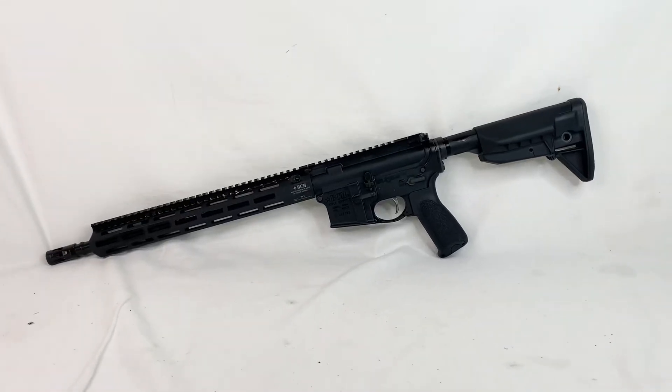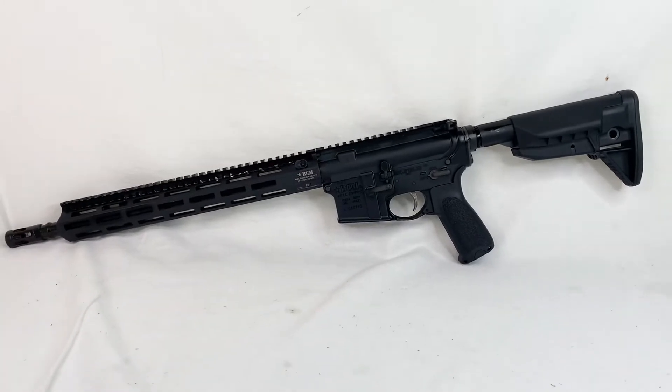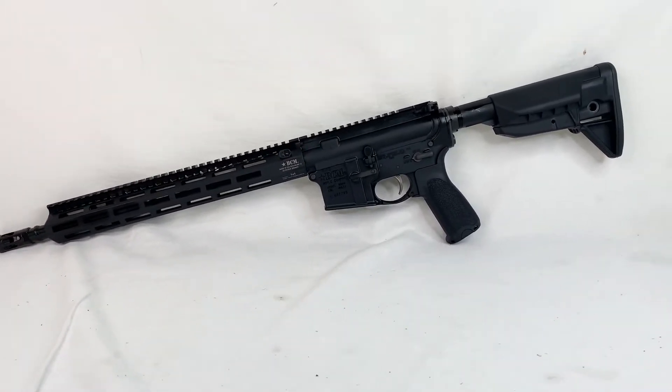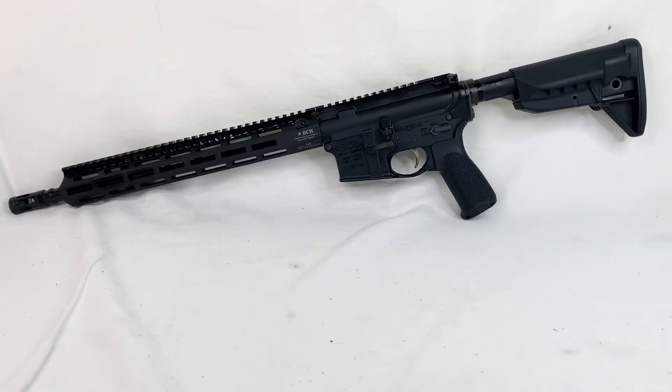Hey, what is up everybody? John here, and today I have in front of me a BCM — I'm going to go with this pronunciation — the RECCE-14, chambered in 5.56.